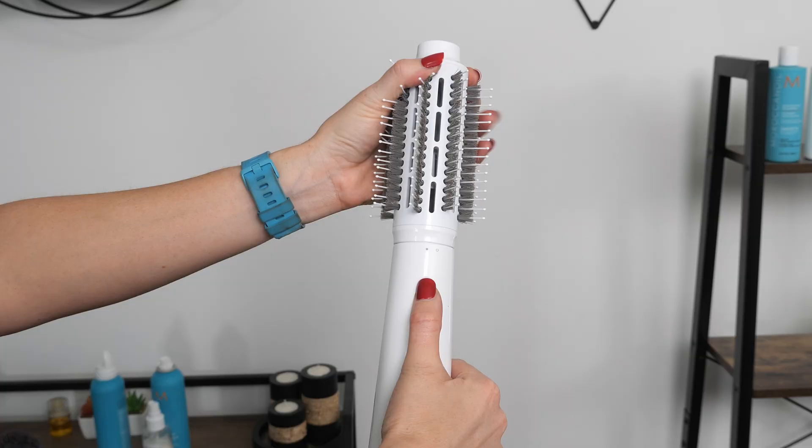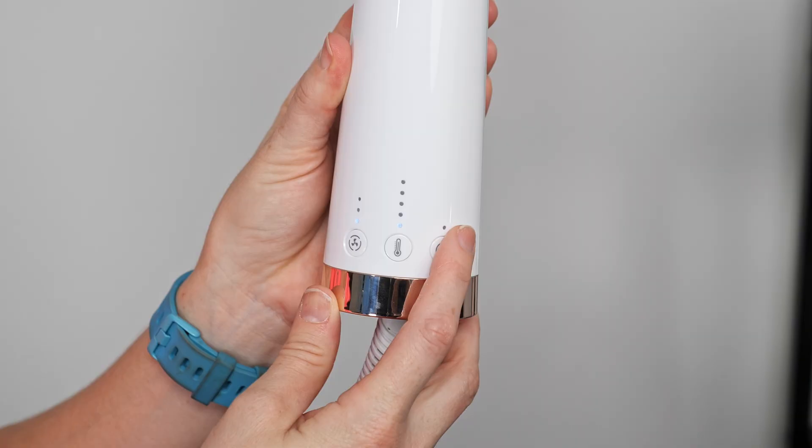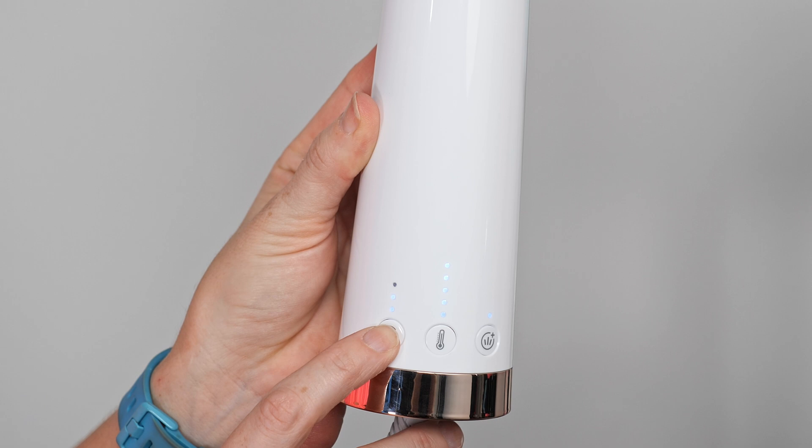Now that we've broken this down, it's time to use this beauty. This thing is so beautiful — I love it. All the T3 products are really beautiful. It's pretty simple to swap out the brush heads: you just click the unlock button, twist it, take it off, put it back on, just twist it. The power button is right back here along with the cool shot button, and on the front you have the volume boost, your heat settings, and your speed settings. I'm going to blow dry using the volume boost on, and I'll play around with the heat settings — I'm definitely going to blow dry on high.